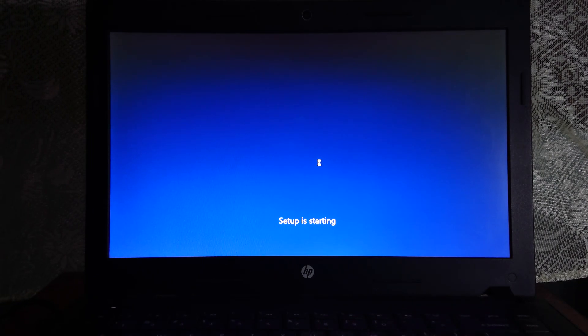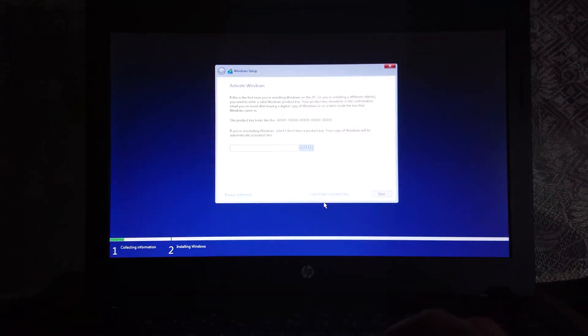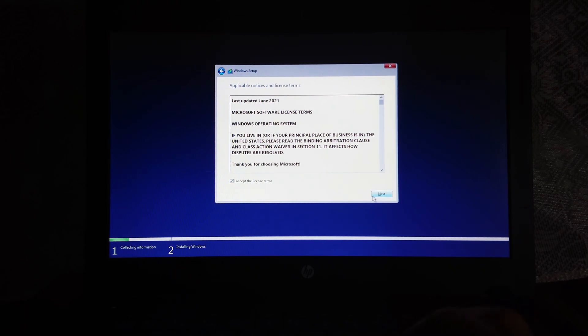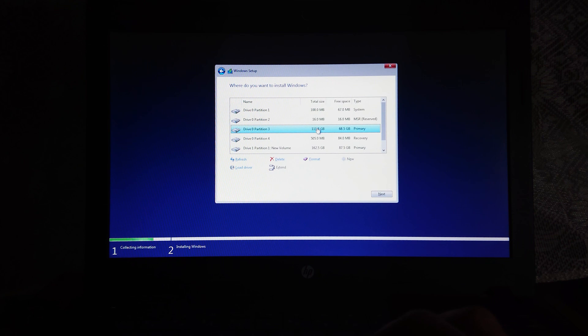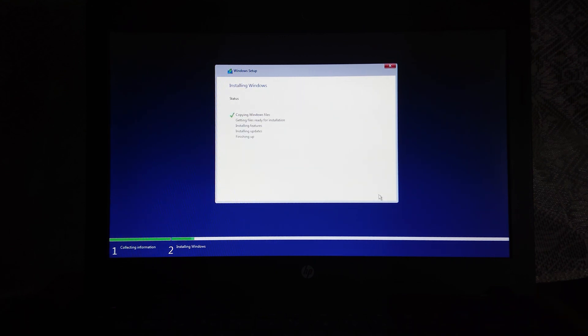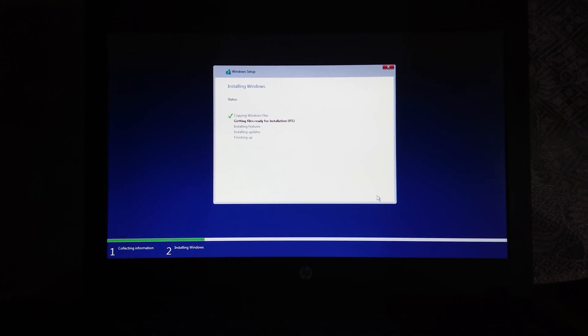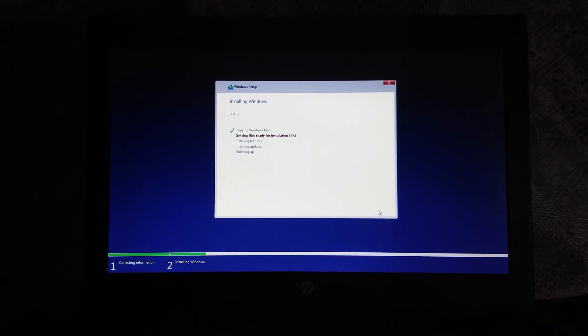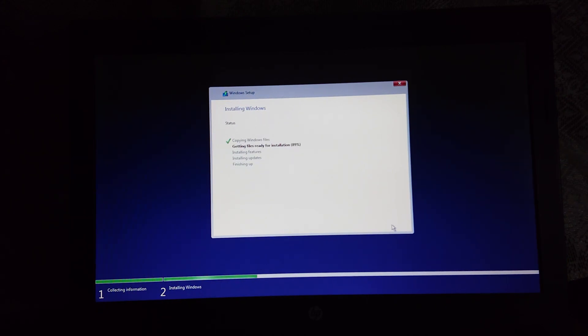Now just install Windows 11 just like a normal fresh installation. Select the drive to install — I recommend you guys install Windows 11 to an SSD. It will speed up your device and ease up the process as well.